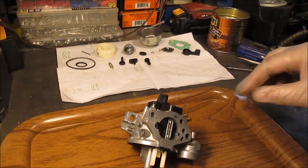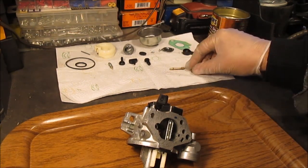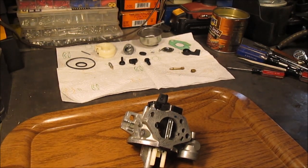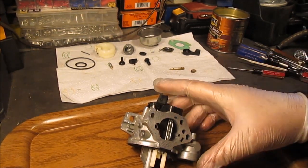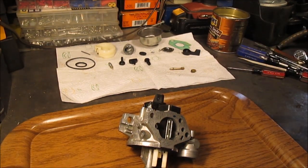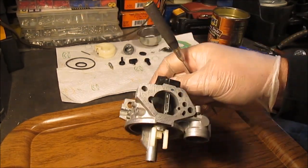Hello YouTube, we're back on this carburetor again. We did some research on YouTube and if we could find the video again we'll put a link to it. We did save it to our watch later and it's one of the overlooked parts of a carburetor. We're going to explain this real quick because it's not a real long video.